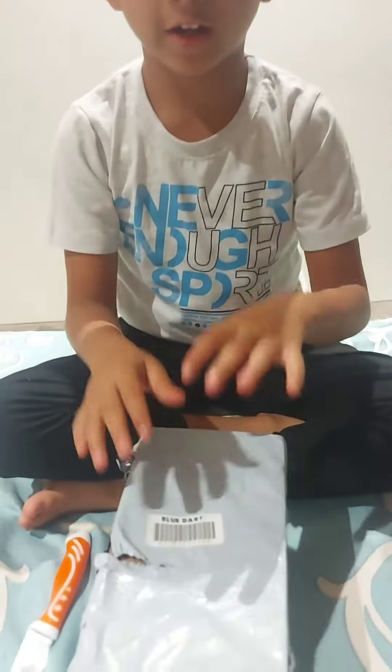Hello everyone, welcome back to another vlog. So guys, today I am going to do a phone unboxing. So let's start.